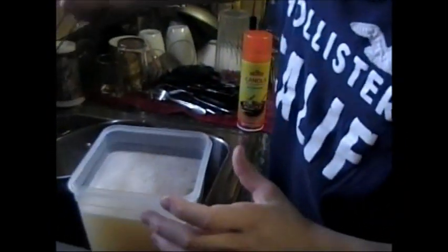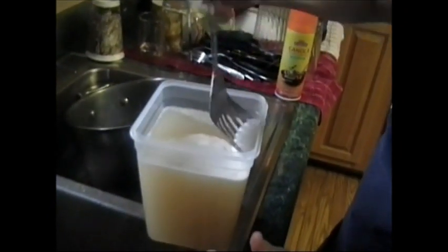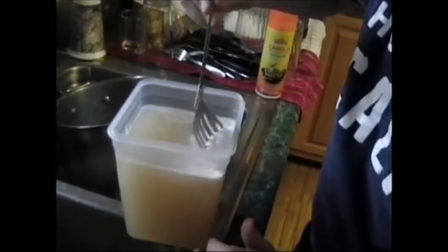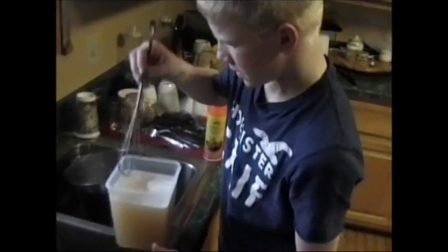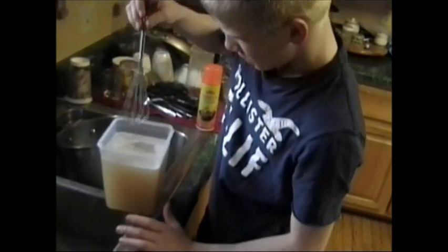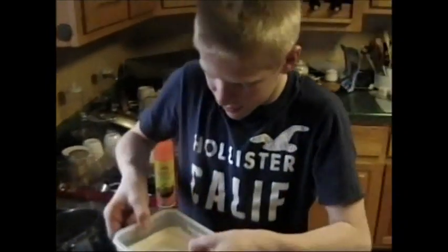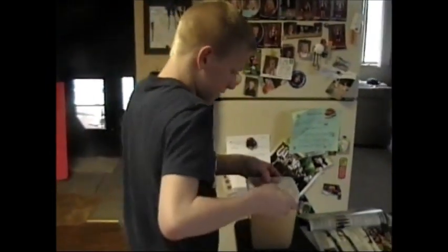Now, scrape any excess foam off the top. Make sure there are no chunks in there. Then put it in your refrigerator, nice and easy.